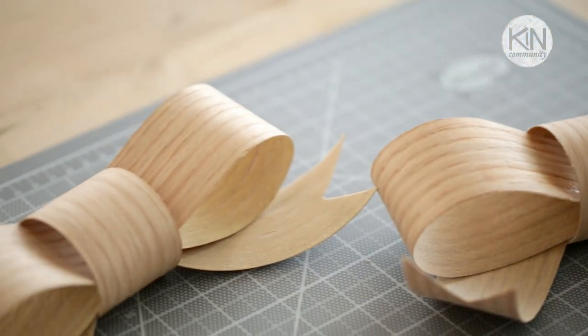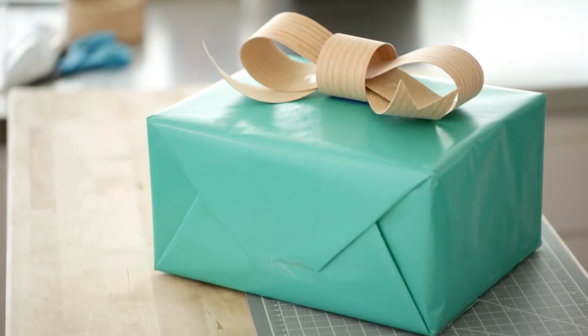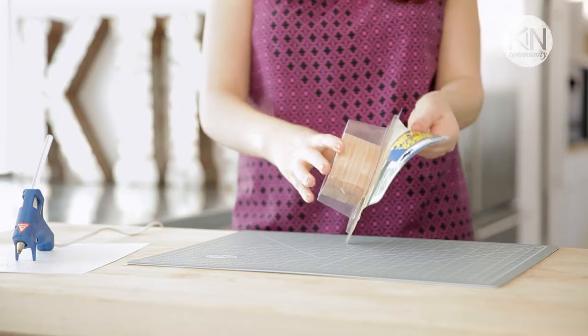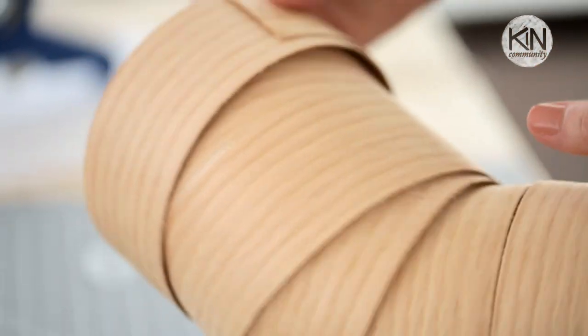Today I'm going to show you how to make a wood gift bow out of veneer edging, and it makes a great gift bow decoration for any occasion, even Father's Day. We're going to be using wood iron-on edging, which you can find at hardware stores. It typically costs about six to nine dollars and you can get about two bows from it.